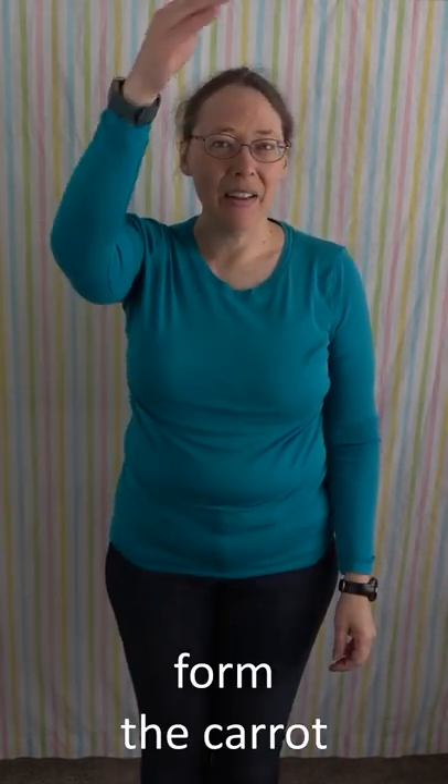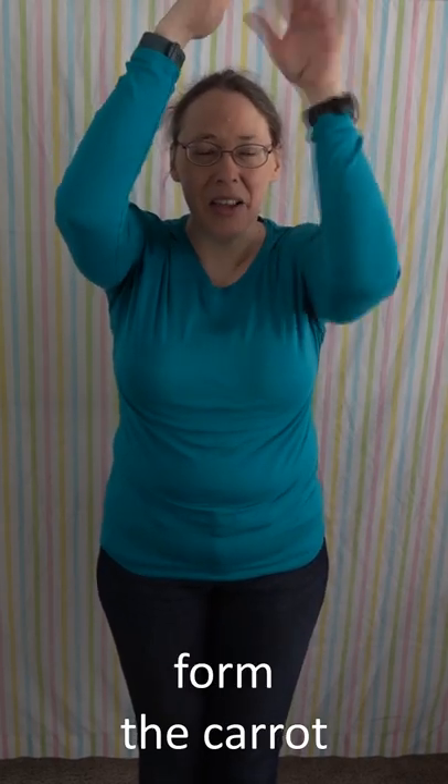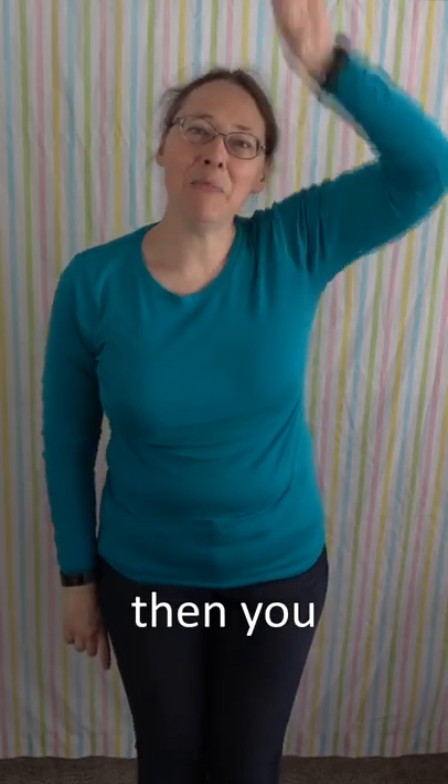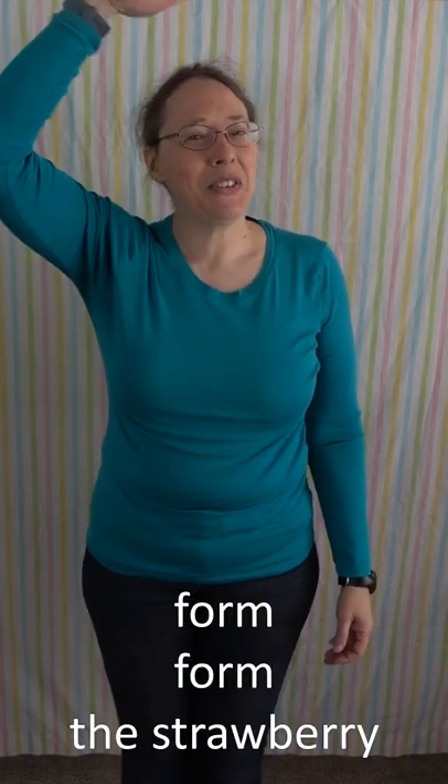Form the carrot, form form the carrot. Then you peel the carrot, peel peel the carrot. Then you dip the carrot, dip dip the carrot.